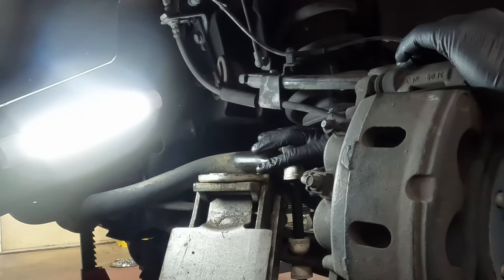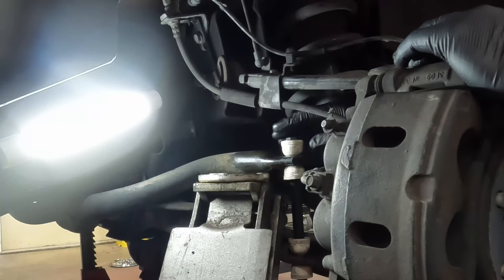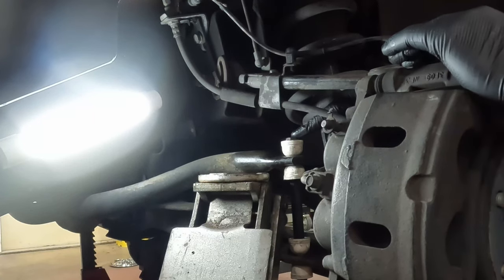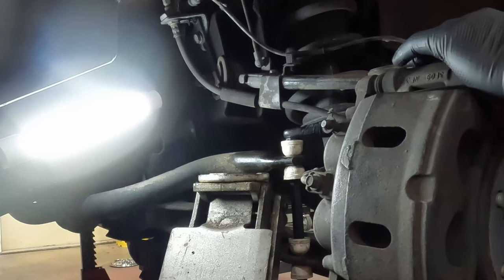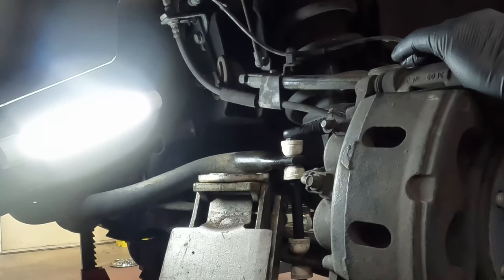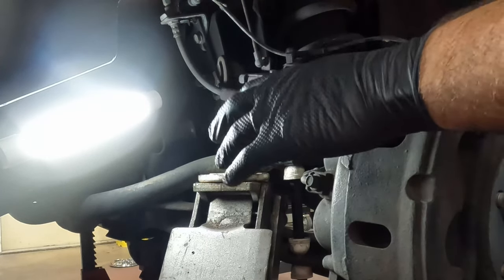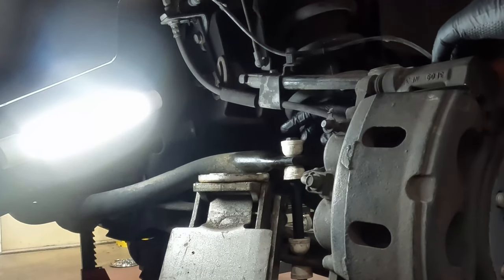Going back to the sort of universal nature of these sway bar links - the process by which you put these together is the same, but there are some specifics that are going to be unique, like this one. The instructions say to thread this down until the bolt is flush with the top, and then make two complete turns, which should expose two to three threads above the nut. That's the right amount of torque, basically. So I've got to tighten this to that point.